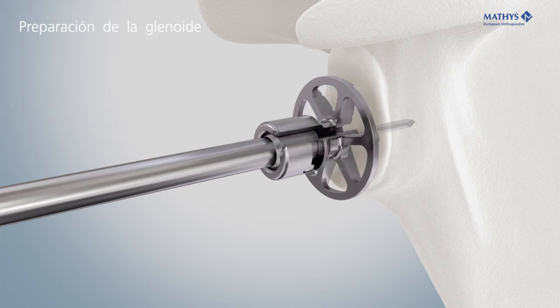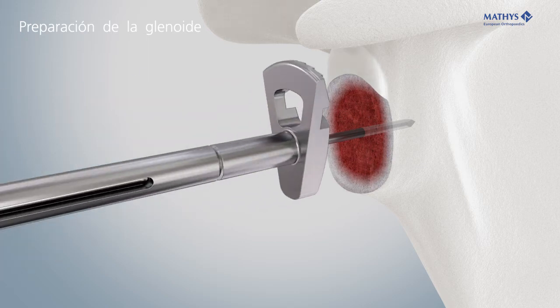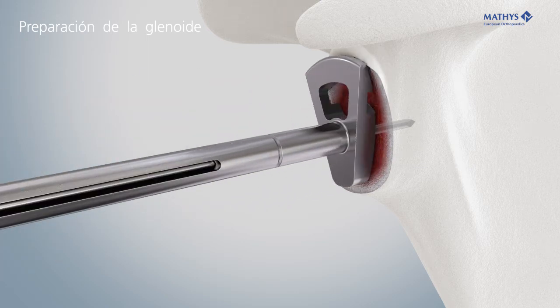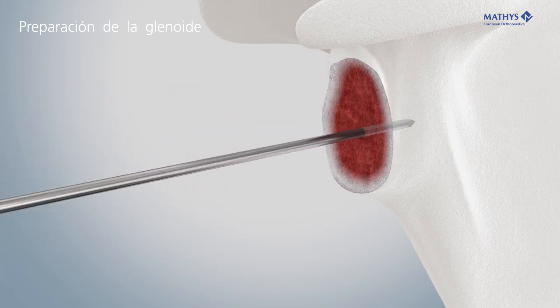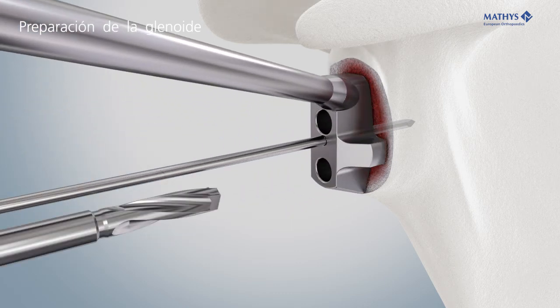Ream the glenoid, keeping in the subchondral bone. The glenoid reamer 42 is used to remove osseous protrusions that could otherwise prevent snapping of the glenosphere. To prepare the holes for the pegs, slide the metaglene drill guide over the Kirschner wire.